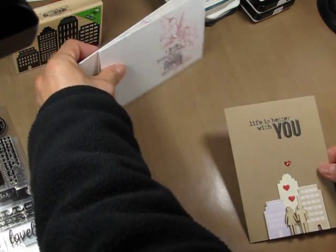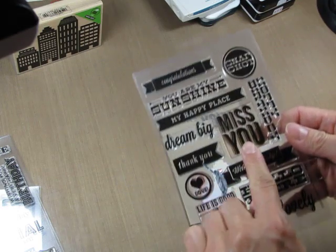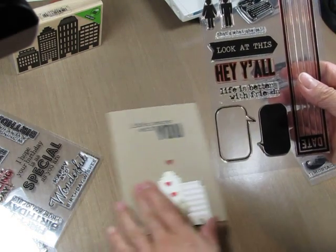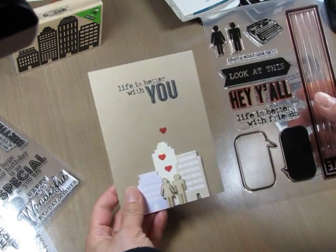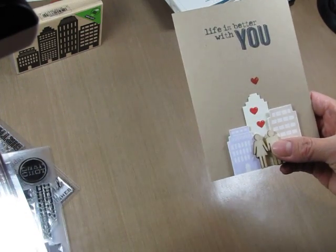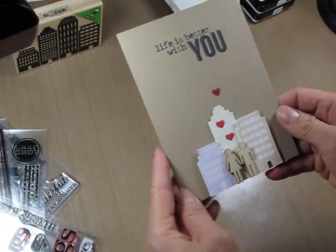With this card I mix and matched — I used the 'U' from a 'miss you' stamp with the sentiment 'life is better with friends' from Hey You All, so now it says 'life is better with you.' I created a romantic scene with the cityscape and two wood veneer people. The little hearts are from XOXO, and I added glossy accents to them afterwards.